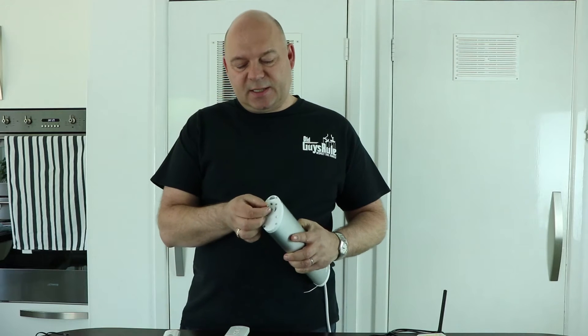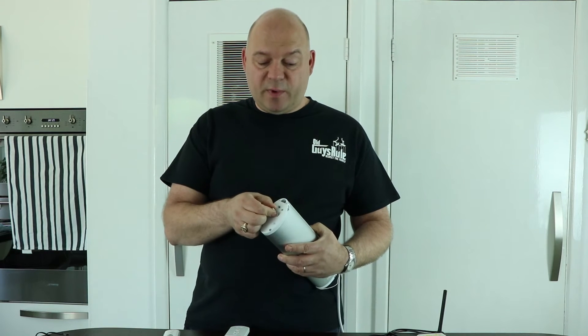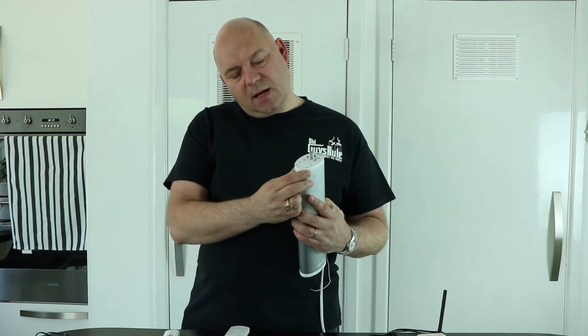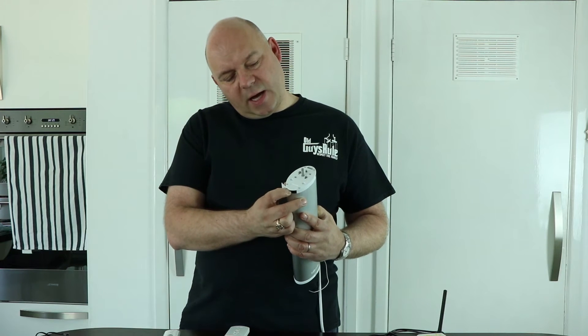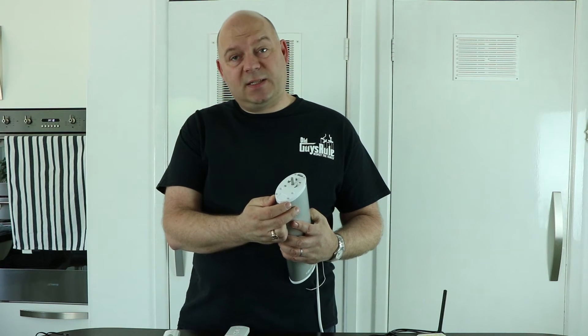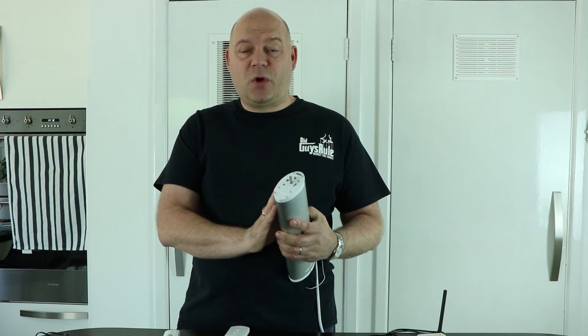Let's have a look at the motor. You can see this stick sticking out here which connects to the curtain rail and actually does the movement. You can see these hooks and a little lever — if you move it to one side, you can see how the hooks move, and that's what fixes the motor to the curtain rail.